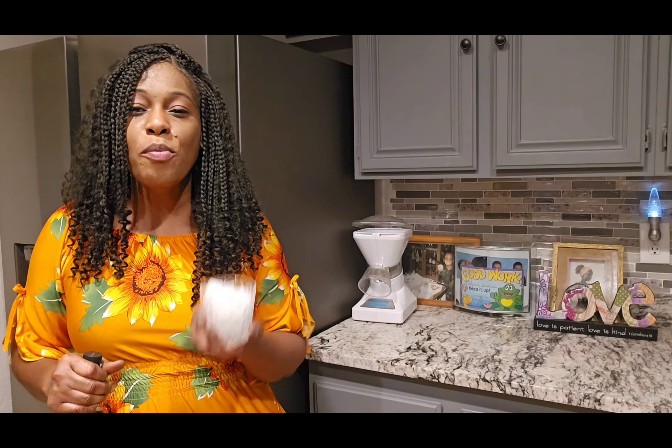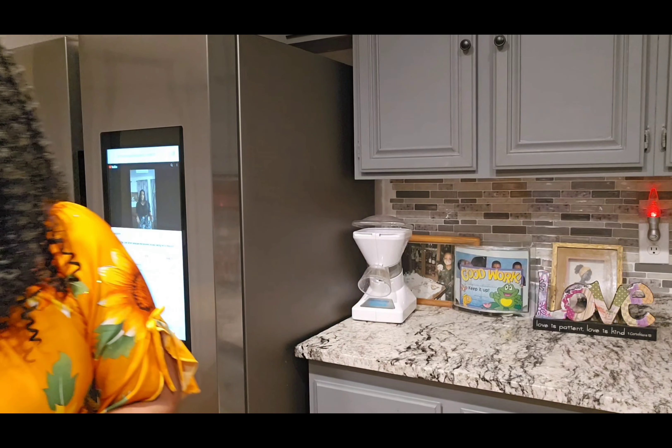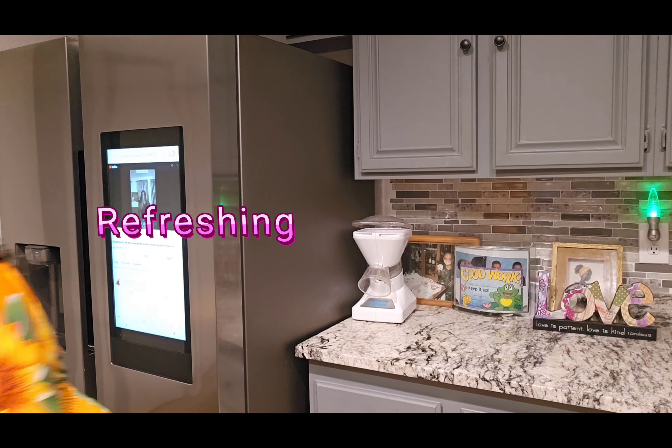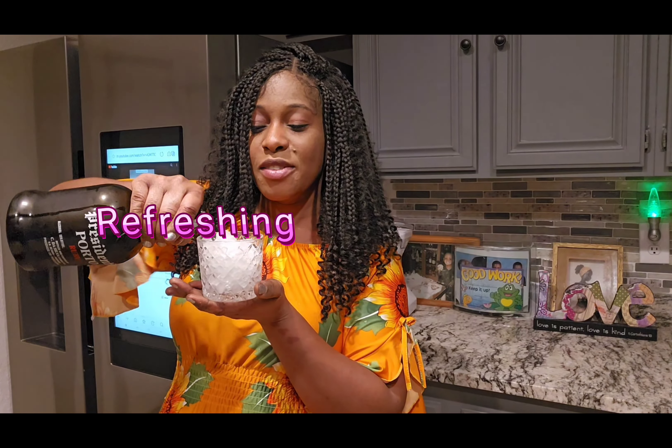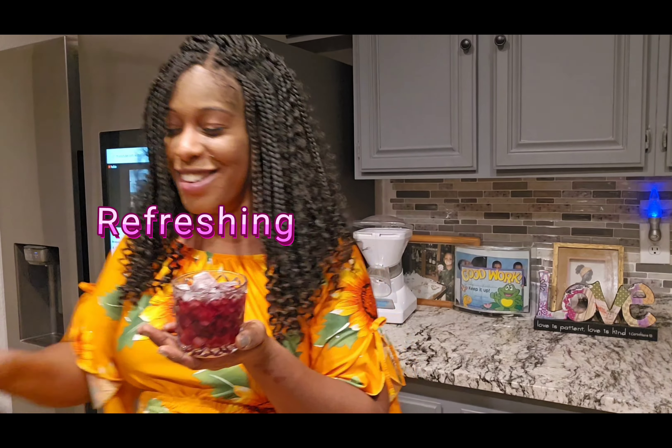And it is time to enjoy! I'm going to be enjoying this with a little bit of wine — this is like a very strong wine, so you have to enjoy it chill. Yum, yum, yum, yum!